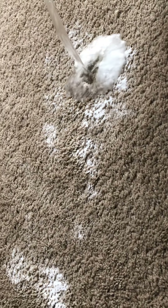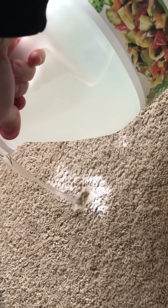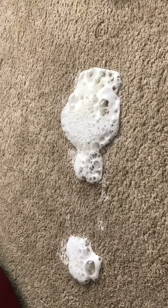Once you've wiped up the poo, you'll now sprinkle some baking soda onto the stained areas. You want to put a good amount, and then pour some vinegar onto the stained areas and let it bubble up. Let it bubble and do its work.